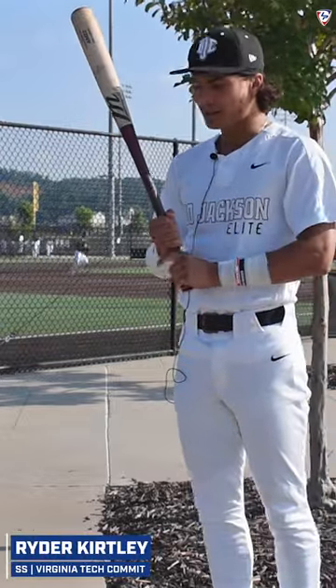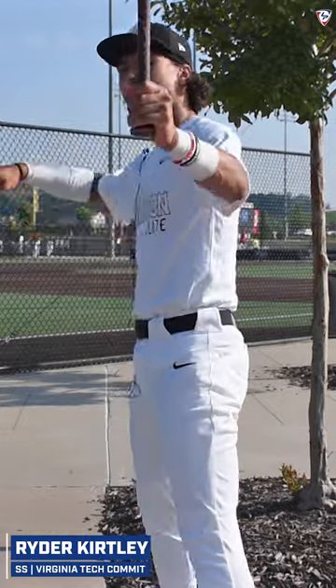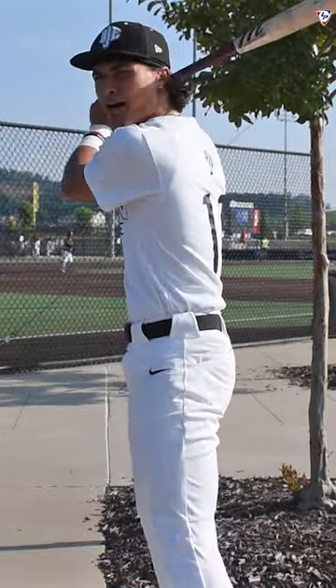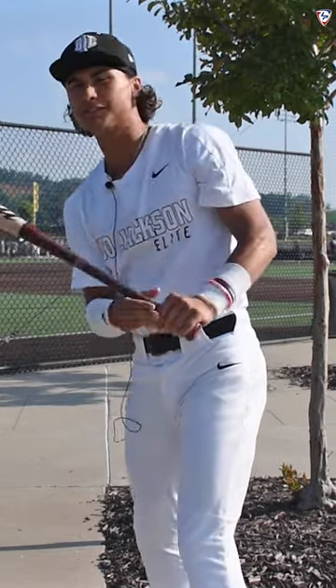This is how I step in the box. When I step in the box I always give it like three taps. I come in here, take a big deep breath, and get my hands loaded behind me. I have this knob right here and I always think knob to the ball and to drive the ball opposite field.